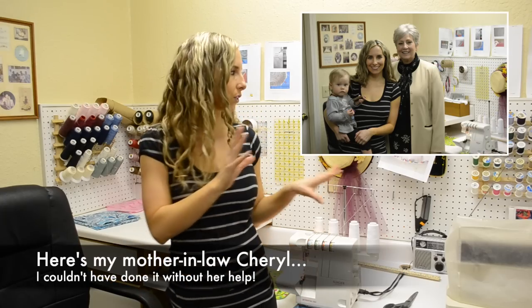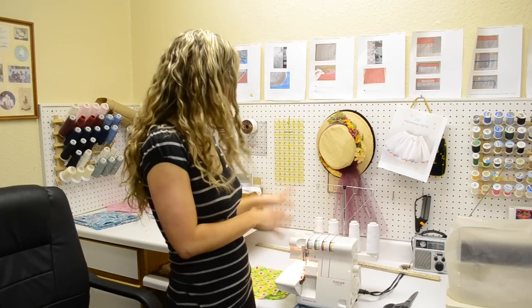Hey everybody, it's Ashley from Ashley's Green Life and today's green tip is how to make your own cloth napkins, or unpaper towels as they're sometimes called. We're actually at my in-laws' house at my mother-in-law's little sewing station. For today's tip you're going to need a serging machine — a serger — which will finish the edges so that they aren't unraveling as you use the cloth napkins in your house.